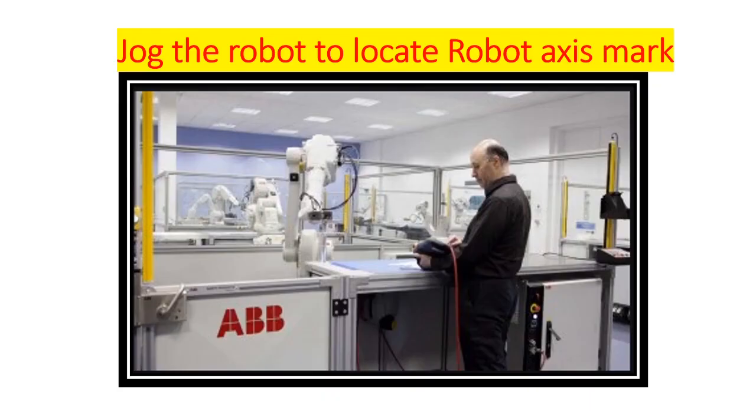And in the worst case, if your robot has lost the motion command, then you need to jog the robot in joint mode and locate the witness mark.